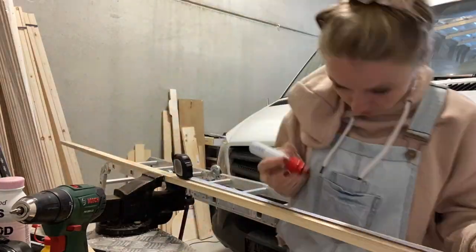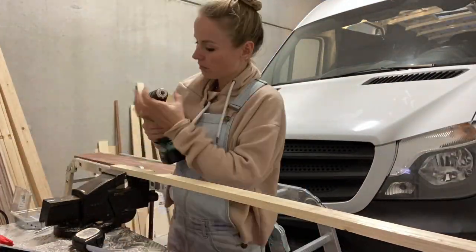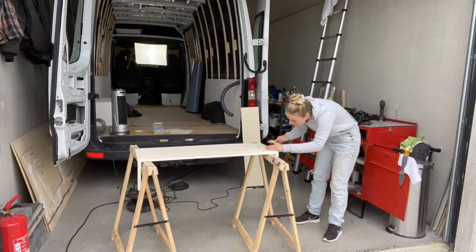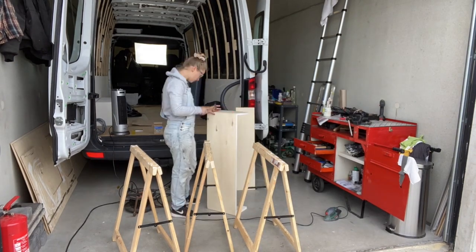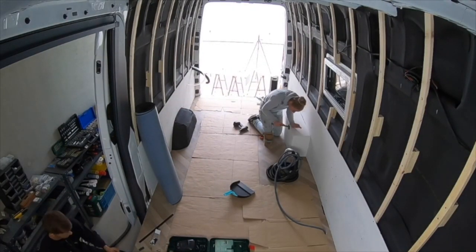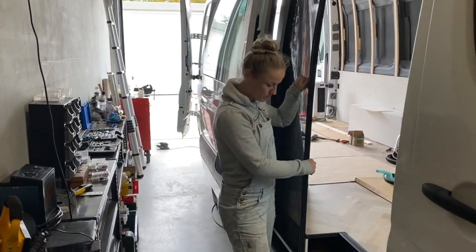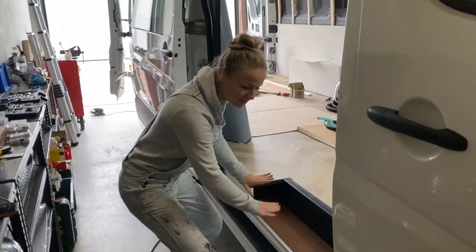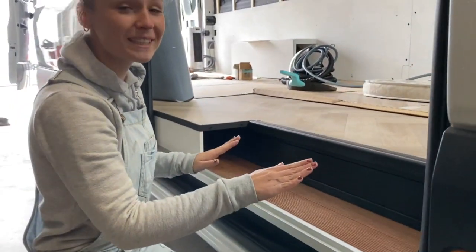Nachdem wir die untere Wandverkleidung angebracht haben, haben wir kleine Radkästen gebaut, die wir dann einmal um die Räder von innen gebaut haben. Die Tito-Türe haben wir euch ja schon beim letzten Mal gezeigt, die ist jetzt fertig eingebaut. Aufgrund davon mussten wir hier unten ein bisschen was verändern. Wir haben hier unten zum Beispiel noch eine Staufleiste mit eingebaut. Und jetzt haben wir das Ganze etwas verschönert.